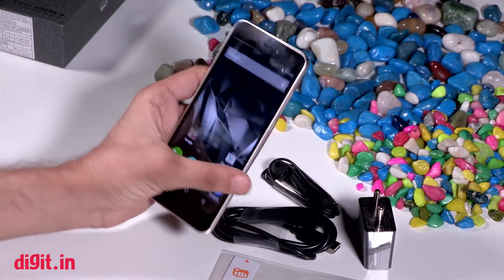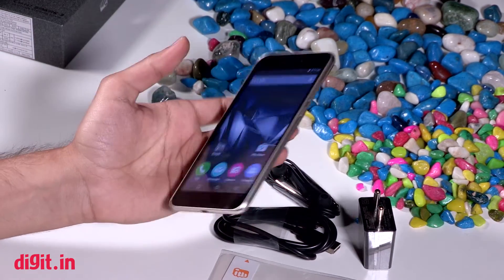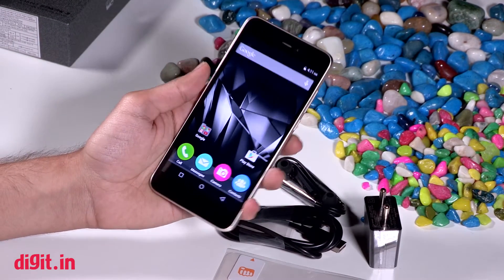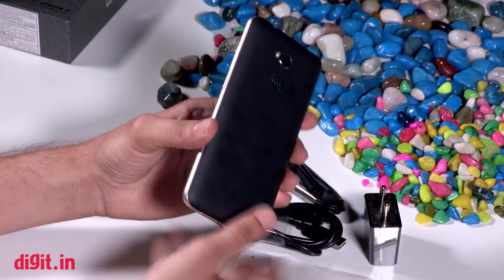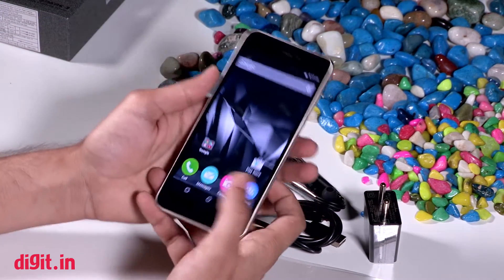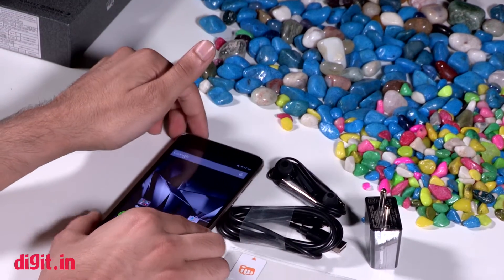So, this is our unboxing video of the Micromax Canvas Spark 3. You can tell us in the comments section how you felt about this video. If you liked it, give it a like, and subscribe to Digit's YouTube channel and Digit.in for the latest and greatest technology news and reviews.